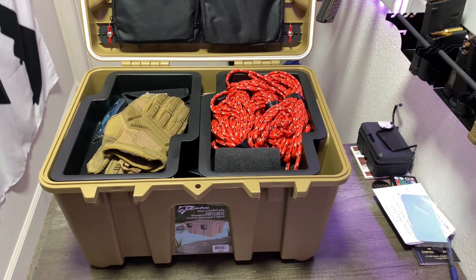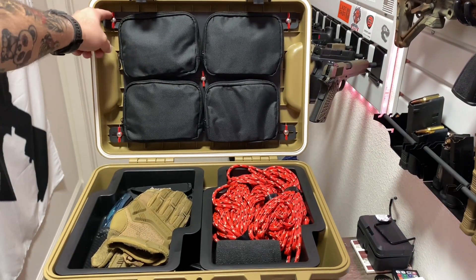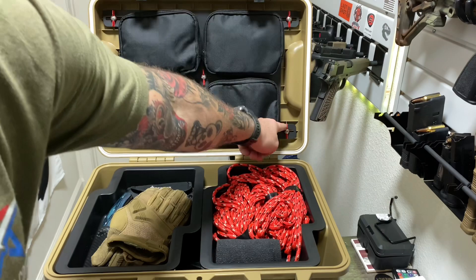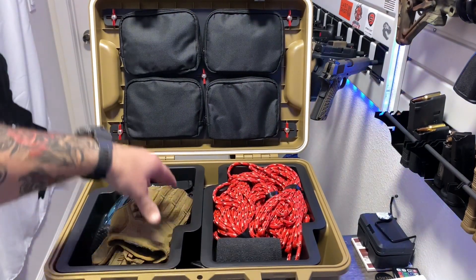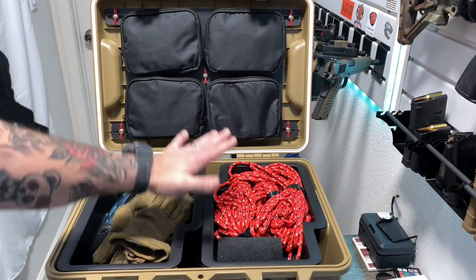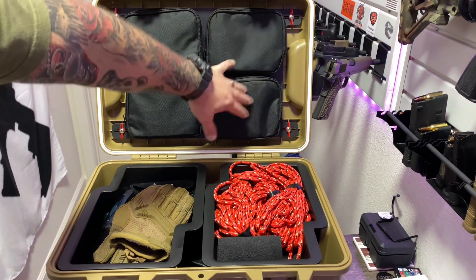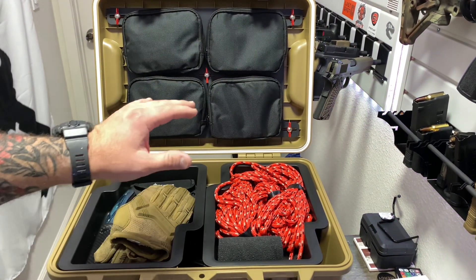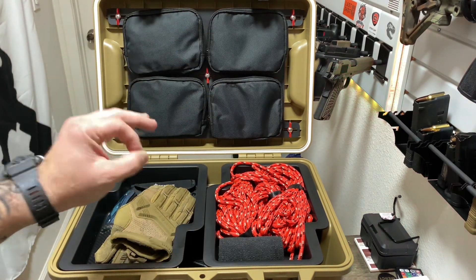Here we have a shelving system built into the lid, and it is removable. You just twist these little red locking mechanisms and that whole piece comes out, if you wanted more room for bulkier items. These pouches can inhibit lid closure if you stuff them too full, so just be mindful of what you're packing in here — you kind of have to prioritize what's important to you.